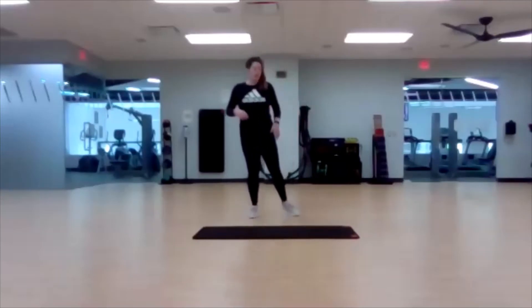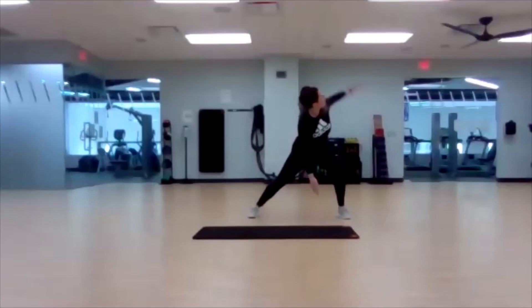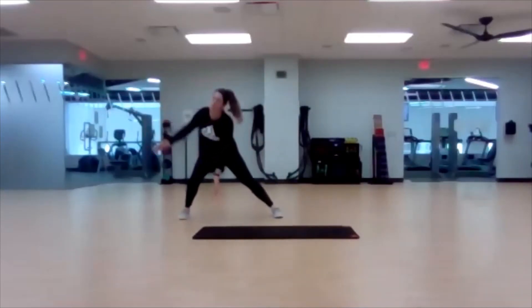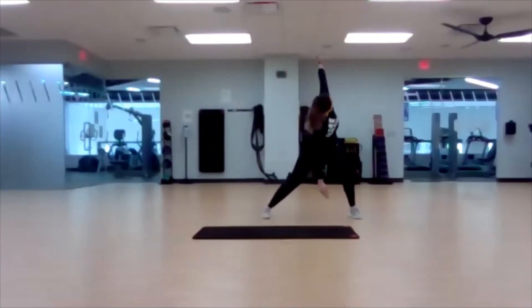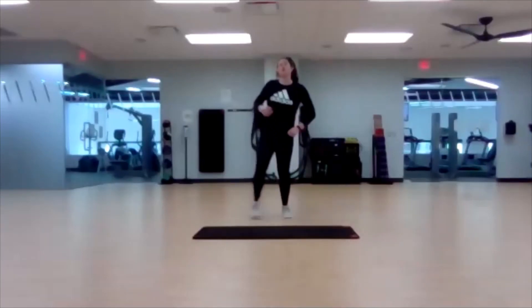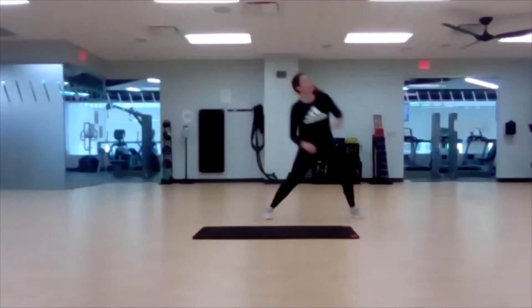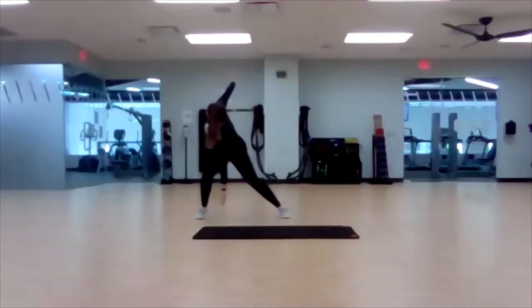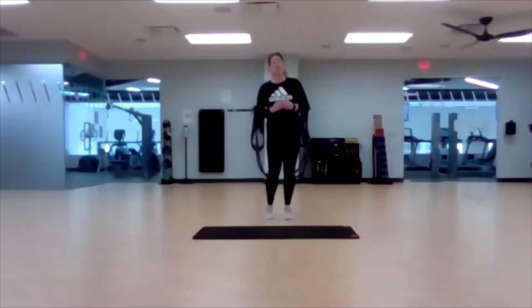Let's add some rotation to a lateral lunge. Step out with the left, drop that right arm, and rotate the left up. Step it in, off to the other side — rotate and step in. Whatever side of the body the knee is bent, that's the arm that goes straight up into the air. Really rotate and work on opening up that chest to the side.